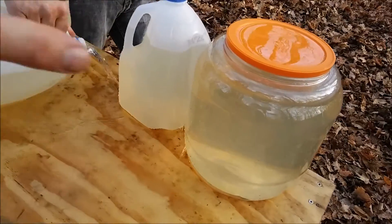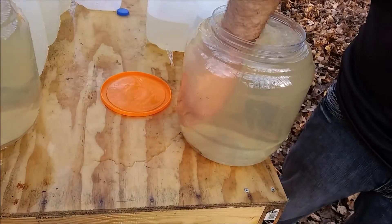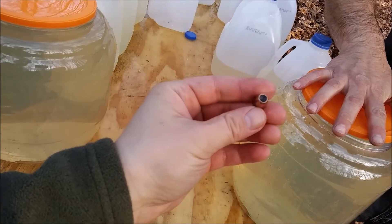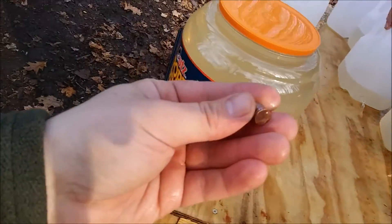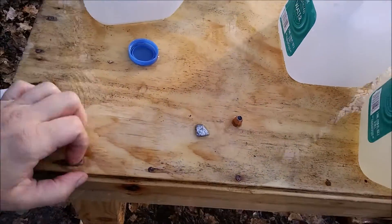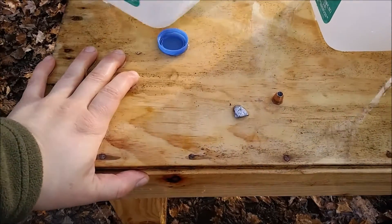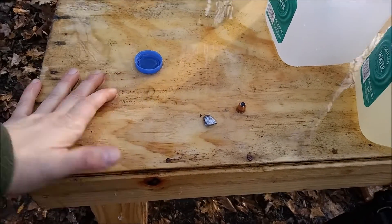The .45 went through six jugs and into the backstop — it did not expand at all with this particular ammo. So this is what you're getting with the Sig Sauer ammo. Big difference between the 45 and the 40, because the media was exactly the same — four layers of denim, water jugs. The .40 went through just two and landed in the third jug; mine went through six full jugs and then landed in the two-gallon container.